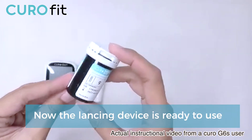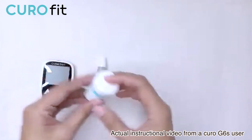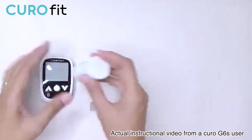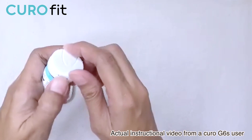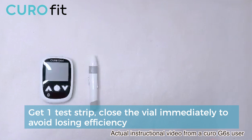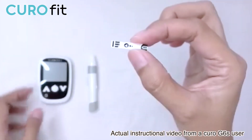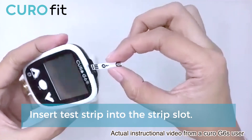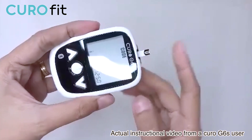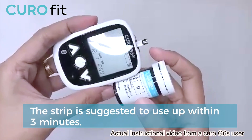The Kiro G6S automatically recognizes the test strip code number. Once we insert the test strip, it adjusts the meter accordingly. Insert the test strip into the meter test port in the direction of the arrow on the test strip. As you can see, there is a down arrow on the test strip — that is how we insert it on the meter. Once inserted, it will automatically turn on. The code shown is number 9, which matches the code on the bottle.